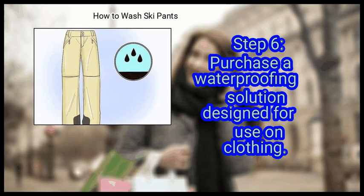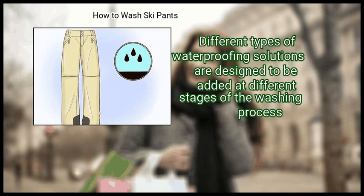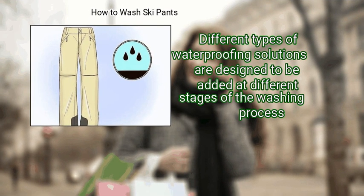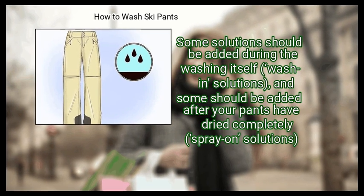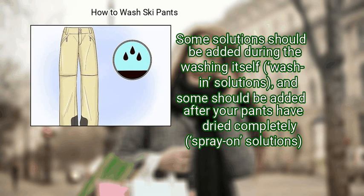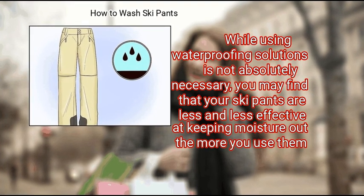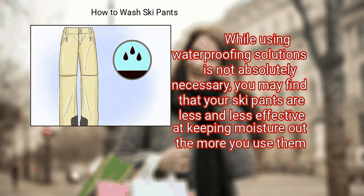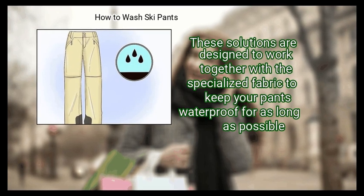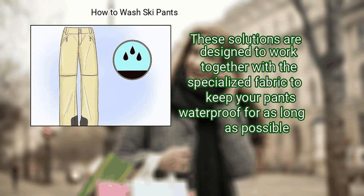Finally, purchase a waterproofing solution designed for use on clothing. Different types of waterproofing solutions are designed to be added at different stages of a washing process. Some solutions should be added during the washing itself — wash-in solutions. Some should be added after your pants have dried completely — spray-on solutions. While using waterproofing solutions is not absolutely necessary, you may find that your ski pants are less and less effective at keeping moisture out the more you use them. These solutions are designed to work together with the specialized fabric to keep your pants waterproof for as long as possible.